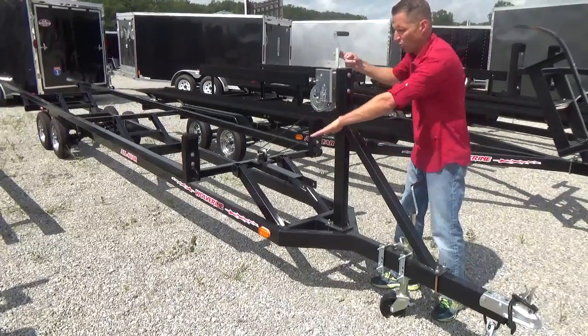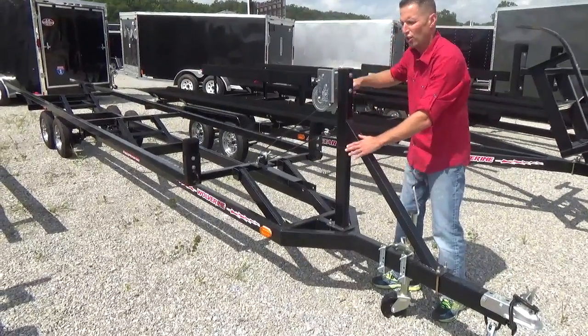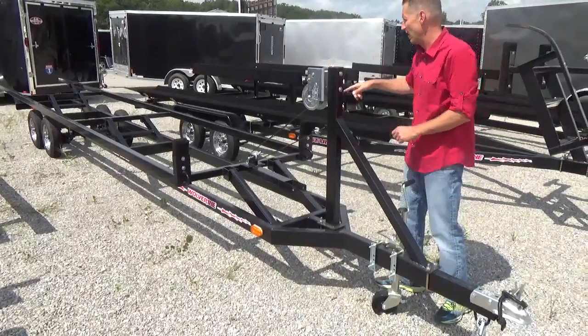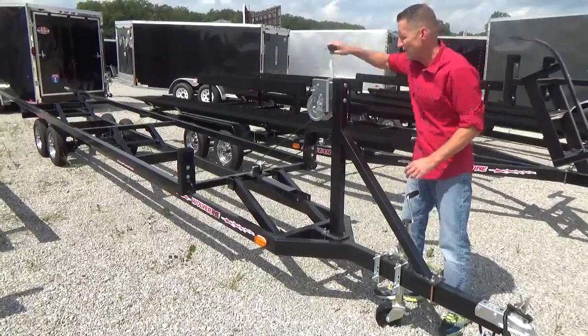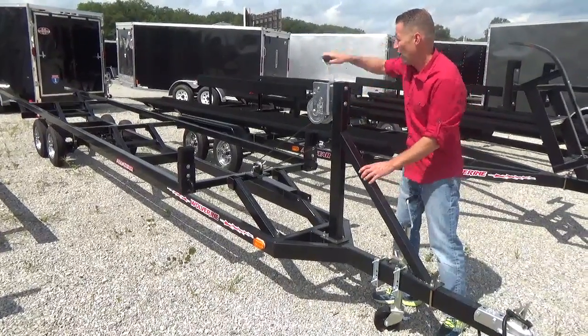The boat now — the pontoon tubes would be sitting on the ground. You can pull the trailer out so the boat would be on the ground, or you can put it in the water. Same idea — you crank it down, and then you just crank it up when you're done.